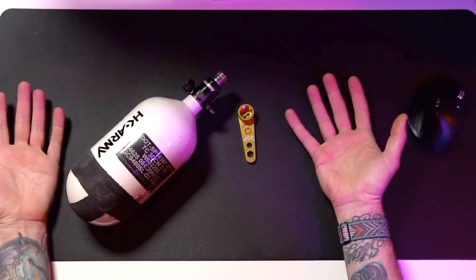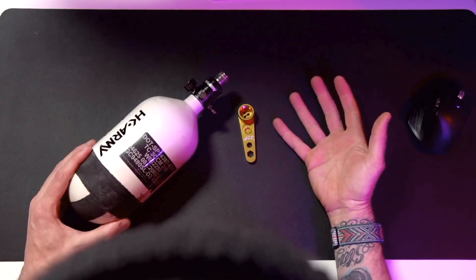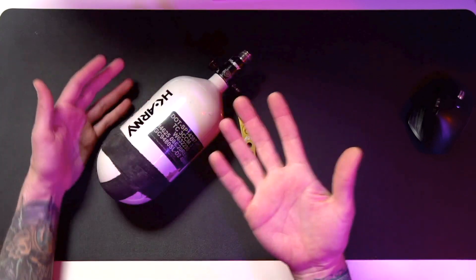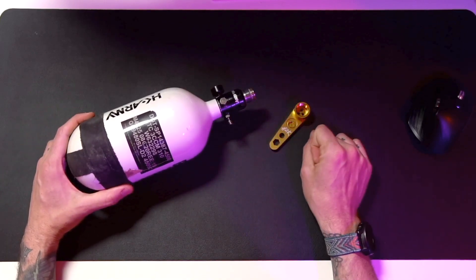One problem, especially for tournament players, is when you're done with the tournament and you're going to fly home — at least if you're playing one of these tournaments where you fly — you have to empty your tank and remove your regulator.